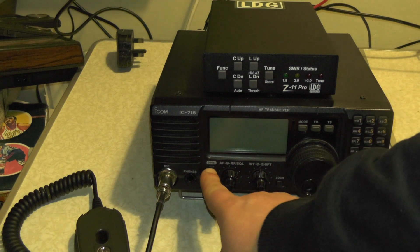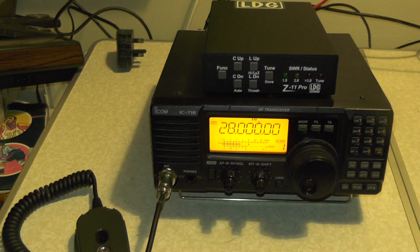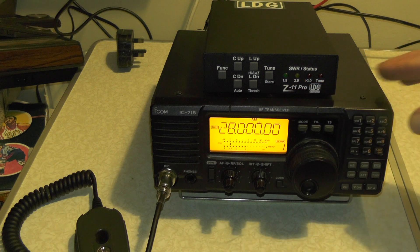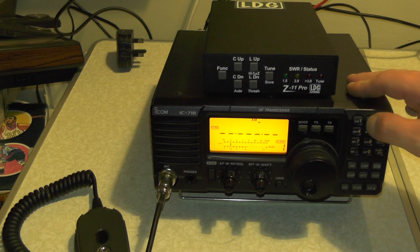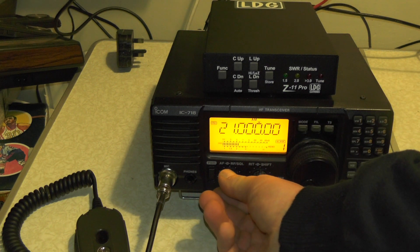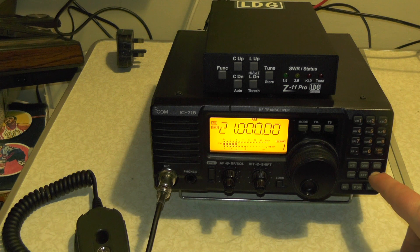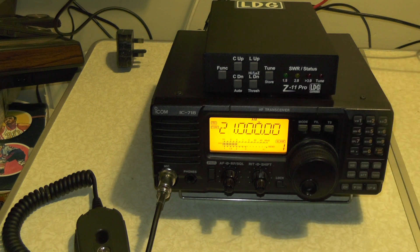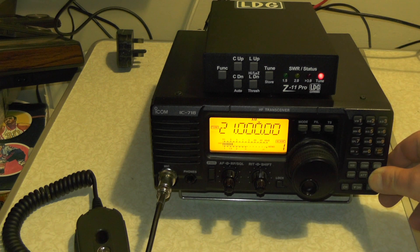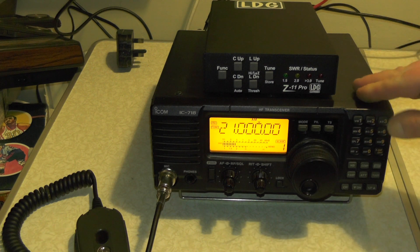We're going to turn the radio off and turn it back on again, and with a bit of luck the tuner button will now work. There we go - SWR 1.5 or less. Let's go down to 21 MHz, so frequency is about 15 metres. Press the tuner button - SWR is down nice and low, below 1.5.